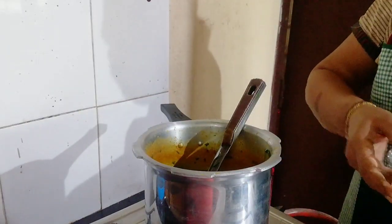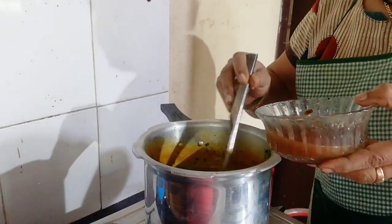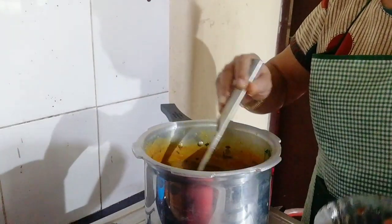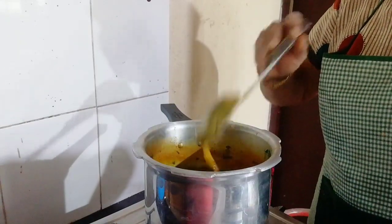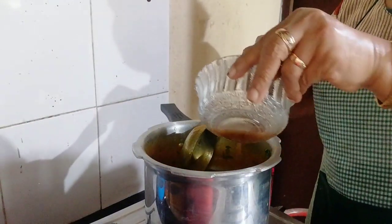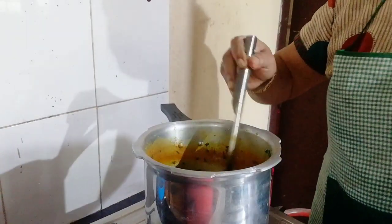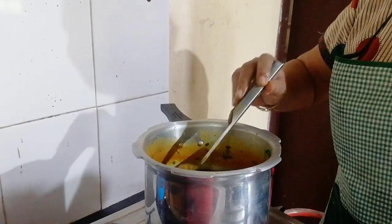I have to add the oil. I will put the oil in and add the oil on the other side.